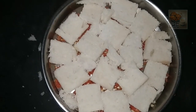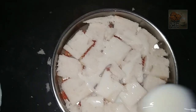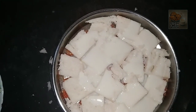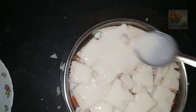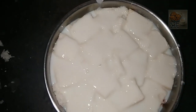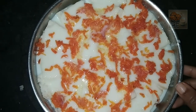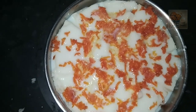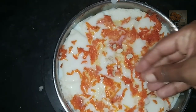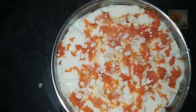Then fill the side in the side. We have to make a whole piece. Now I have 2 layers of carrot. I have 3 or 4 layers of carrot.